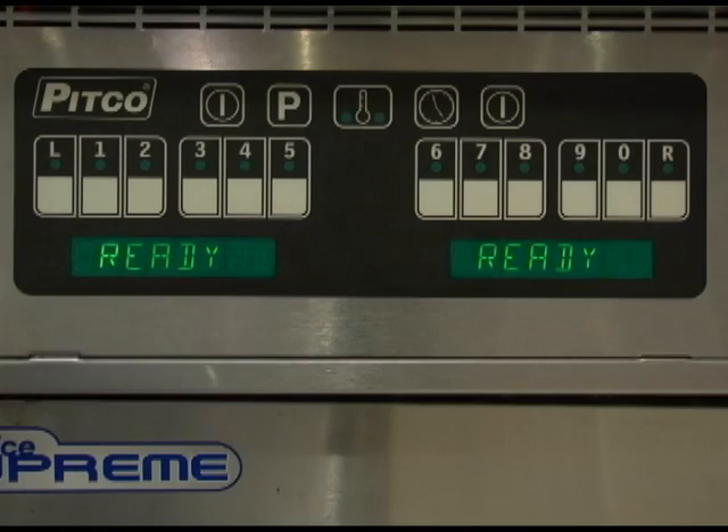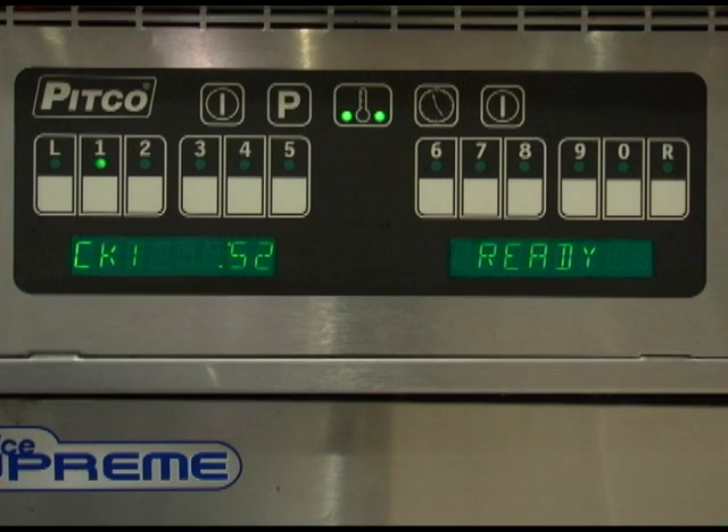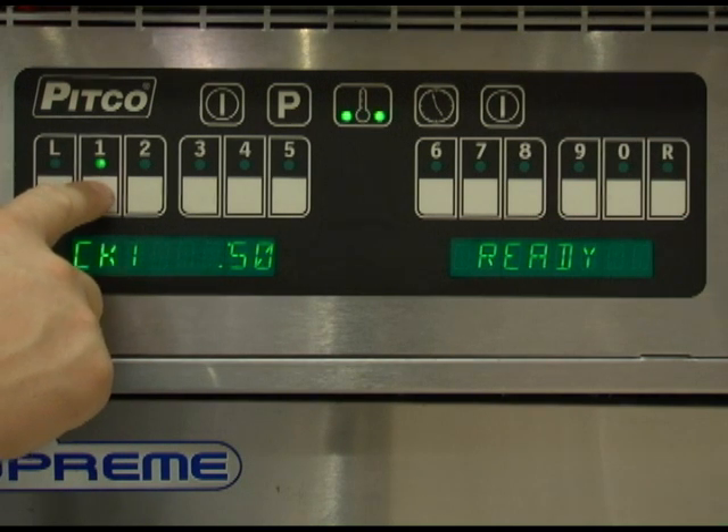When the display is showing ready, the appliance has reached the set temperature and is ready to cook. Press the desired product key and place the product into the vat. In this example we are using product button number one. The indicator above the product key will flash to indicate the cook timer is running. To cancel a cook timer, press and hold the product key you wish to cancel until the light turns off above that key.